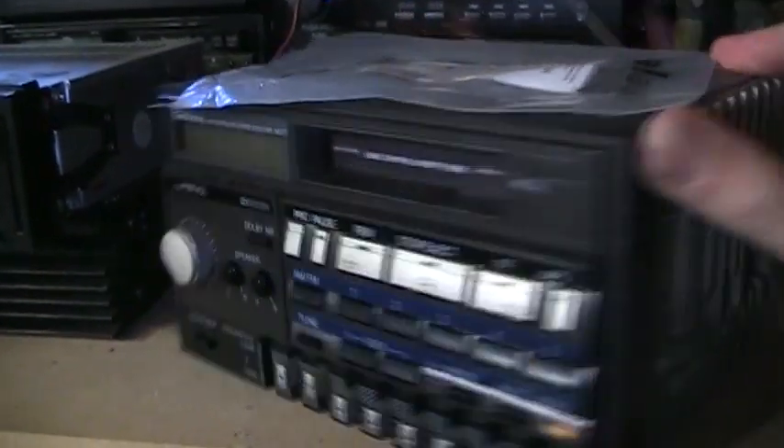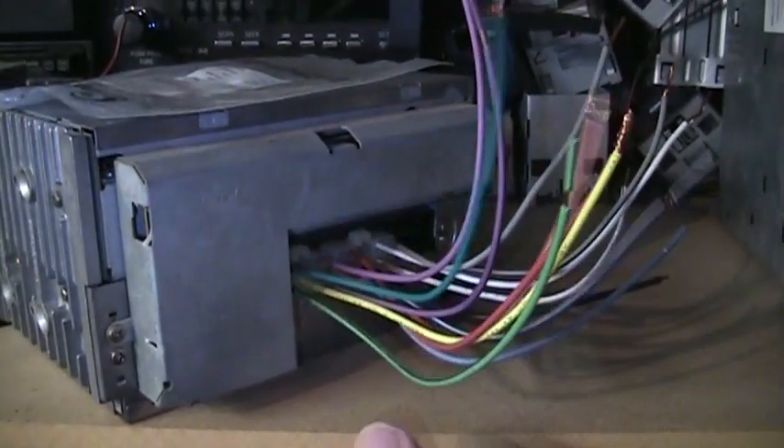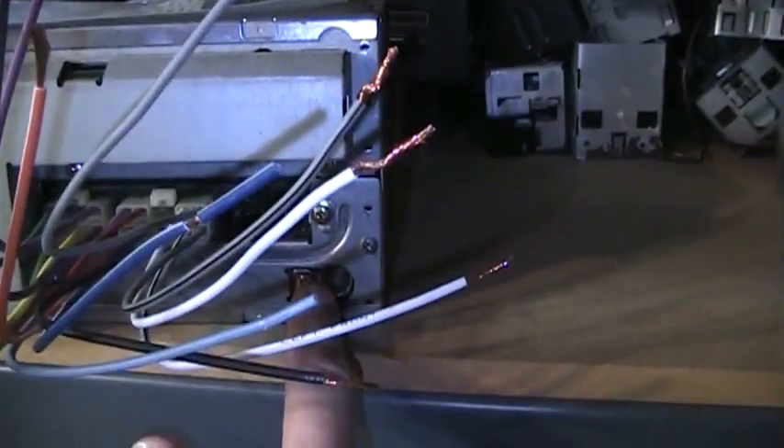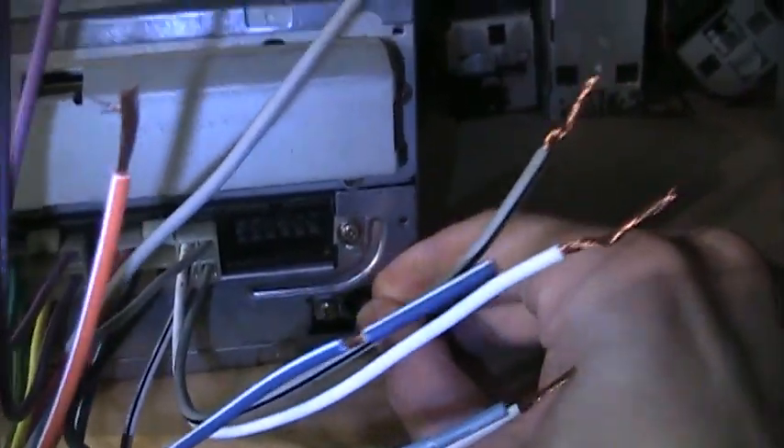I did get the wiring harness for this so that will be included, and it has color codes for all the different connections, so it will be very easy to hook up either in a car or on a workbench — just hook it up to a 12-volt power supply or gel cell battery and some speakers. The antenna plugs right in; it's a standard Motorola connector, and you can just stick a nail in the center pin as your antenna. So this one will be a giveaway — just pay for shipping and it's yours.